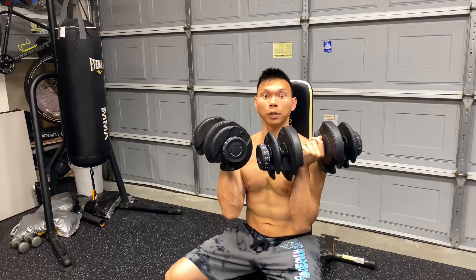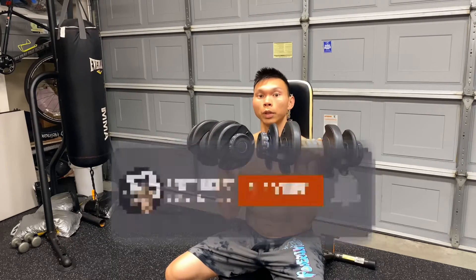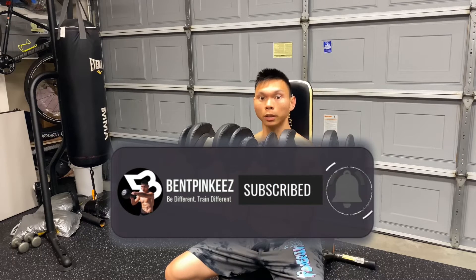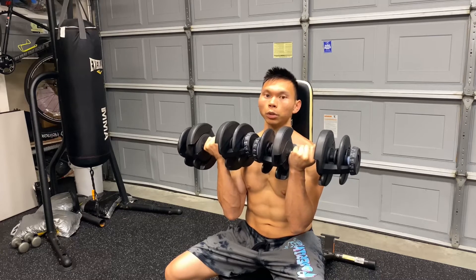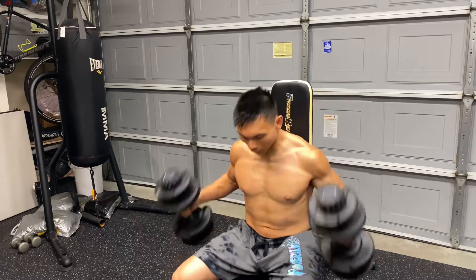So we're gonna go over how to do the Arnold press. The Arnold press is just like another version of a shoulder press. The difference is now you get a little bit more range of motion. Also, this move has obviously been named famous by Mr. Arnold Schwarzenegger himself.